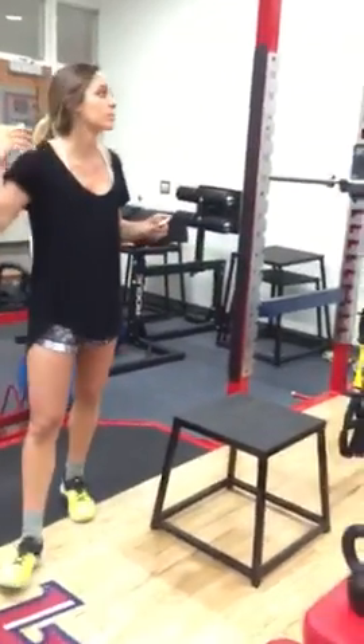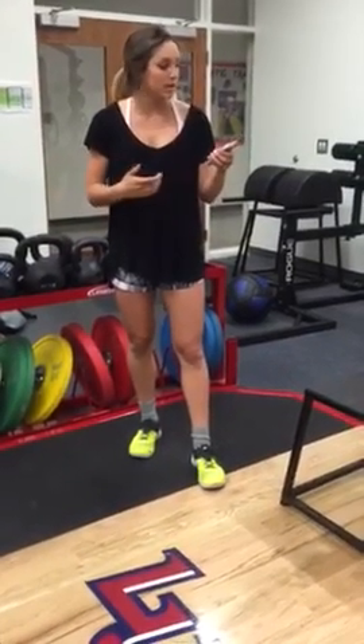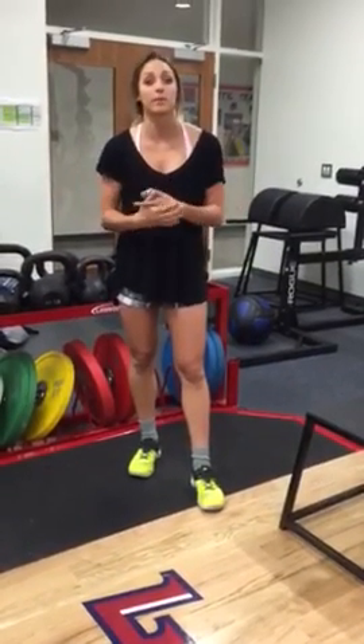With that same principle being exercised, one of the progressions for the barbell squat would be a single leg or a pistol squat.